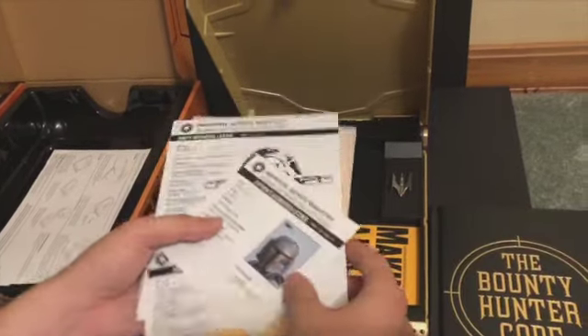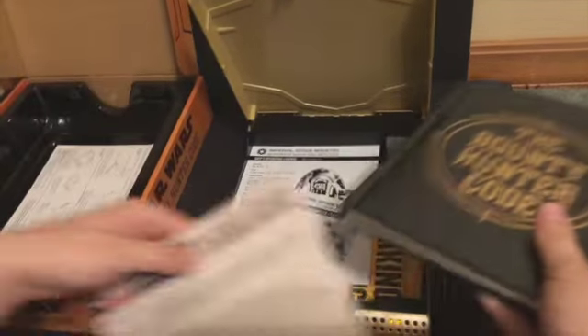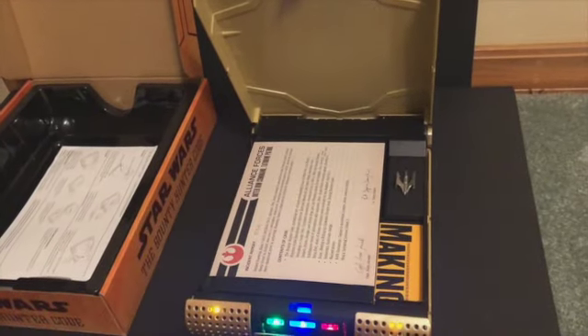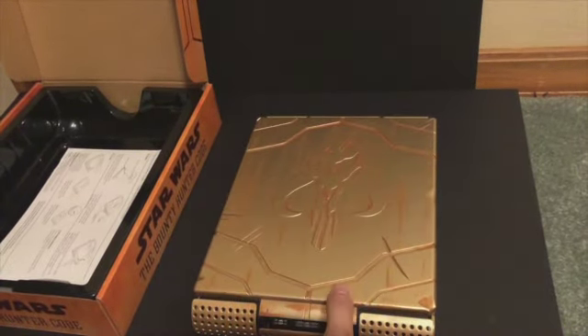Yeah, let them stick out of this. Put that at the bottom. Okay, flip it up and put the clip on.